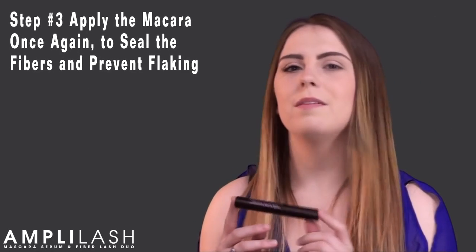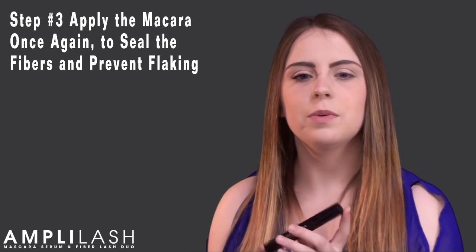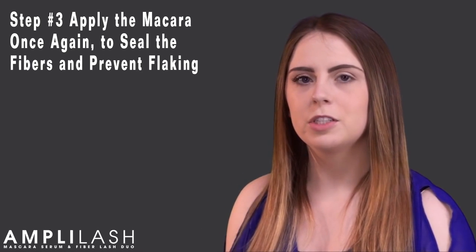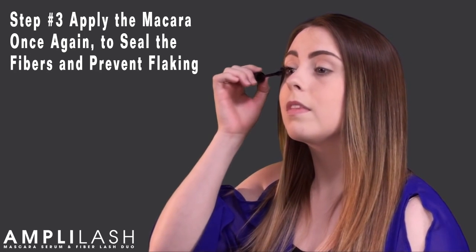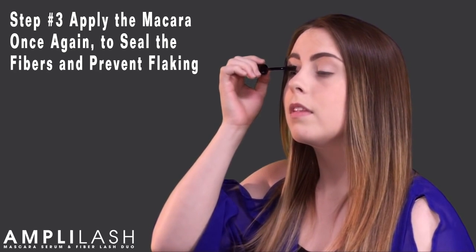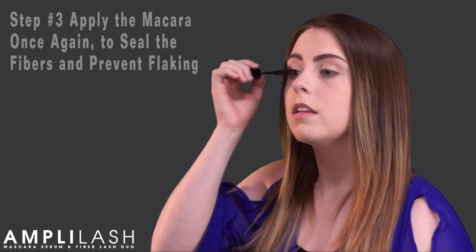So now we will apply the mascara once again. This will complete the look and seal the fibers to ensure that there's no flaking or burning throughout the day. It's as simple as steps 1, 2, and 3.